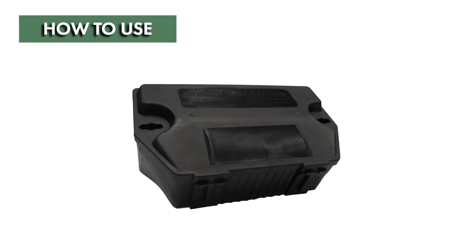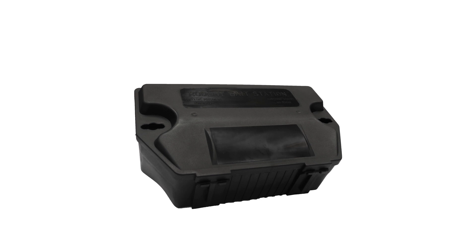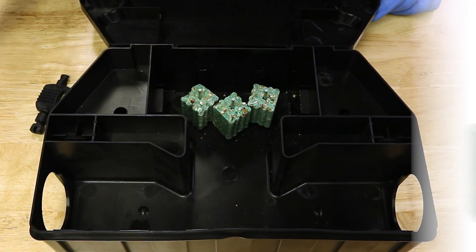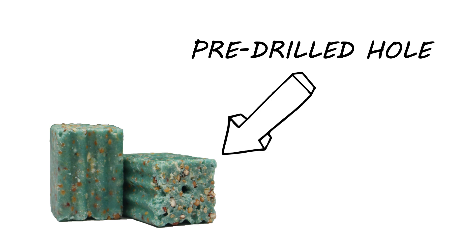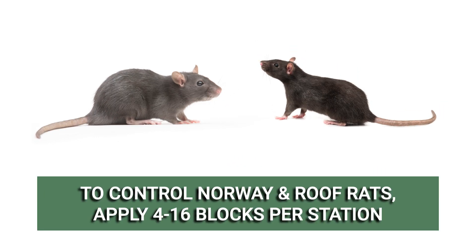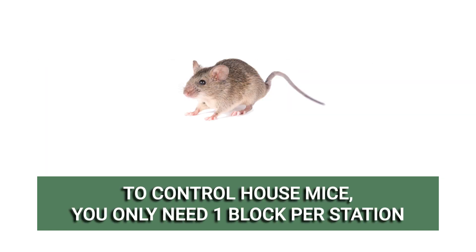For best practice, we'll go over how to use Eradication with some tamper-proof rat and mouse bait stations. Load your bait stations with Eradication bait blocks. Eradication blocks come with pre-drilled holes to allow easy placement in your station's rods. The amount you'll need depends on the rodent you're targeting. For Norway and roof rats, apply 4 to 16 blocks per station. For mice, you only need one block per station.